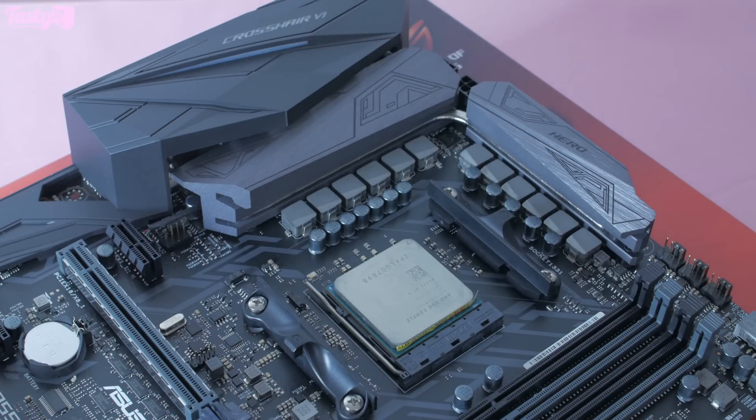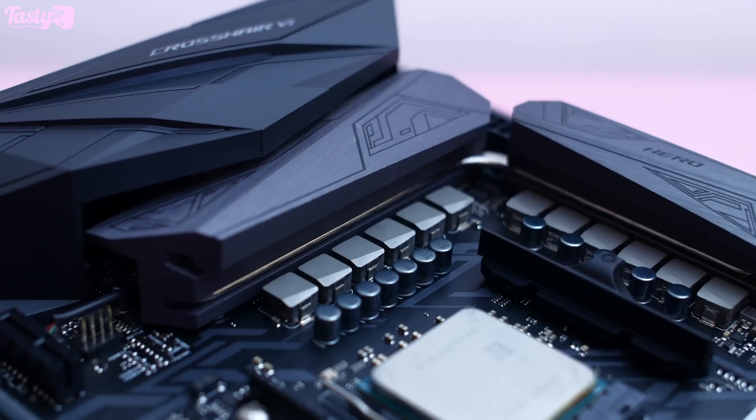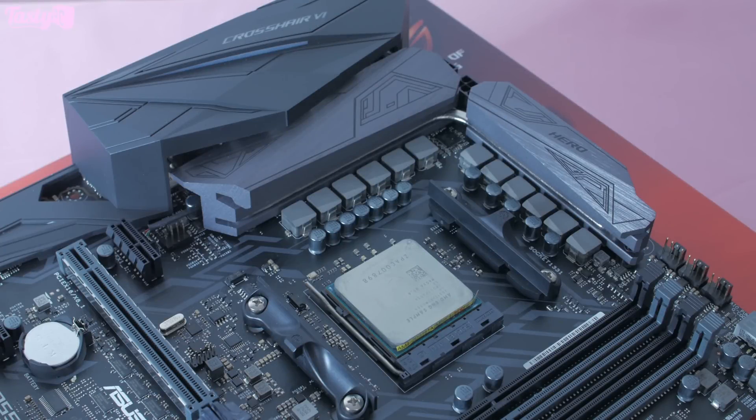In terms of the power delivery, the board uses a DigiPlus 8+4+2 phase design — eight phases dedicated to the CPU, four for the SoC, and two for the memory. We have MicroFine Alloy chokes, NexFET power block MOSFETs, and 10K caps. As I say in every motherboard review I do, the individual specs for the power components aren't anywhere near as important as how they've been implemented overall and how they work together. If you're looking for a great overclocking board, you really shouldn't compare boards based purely on power delivery specs — you really need two reviews by the same reviewer testing the same CPU to have an idea of real-world performance.